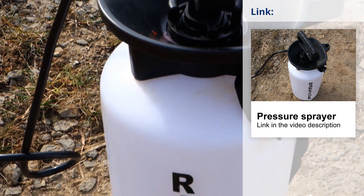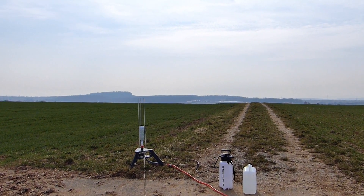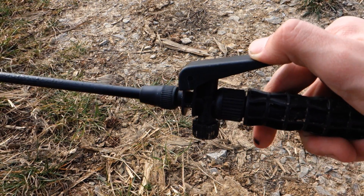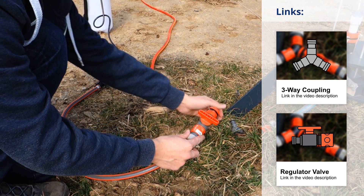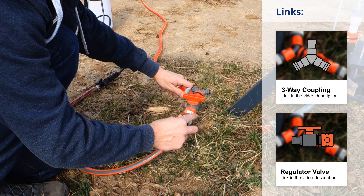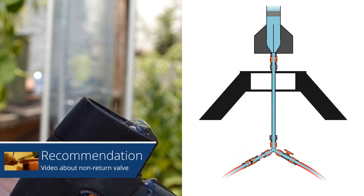Most pressure sprayers have a volume of about 5 liters and are pretty inexpensive. For using a pressure sprayer as a filling system, you just have to remove the nozzle from it. After that you can easily put a 1.5 inch garden hose on it and secure it with a clamp. Now you can connect the filling system to the hose system of your launcher. All you need is a three-way connector and a regulator valve. Don't forget to use a non-return valve to avoid water damage to the air pump.